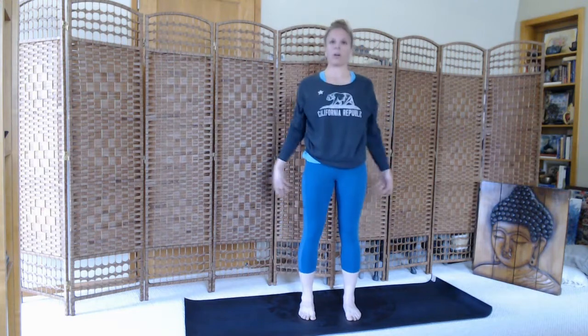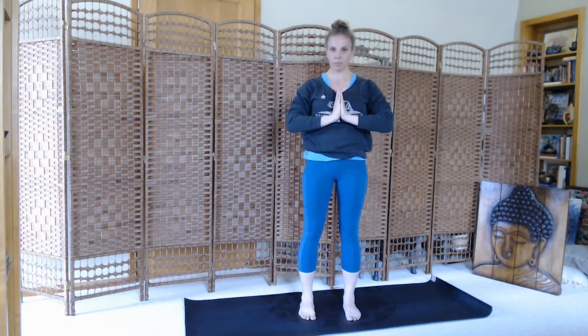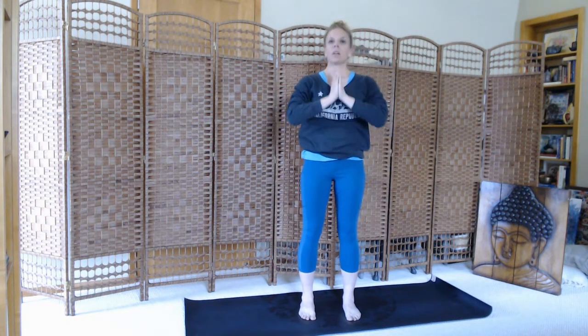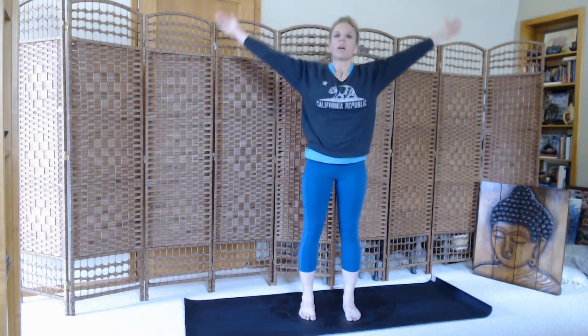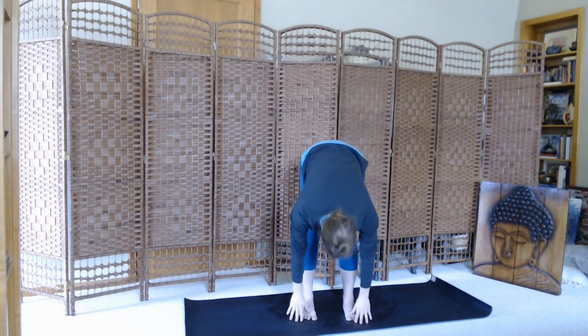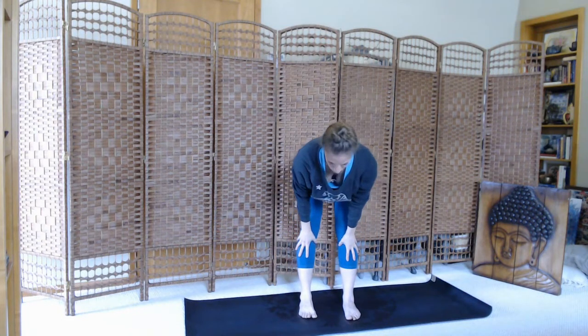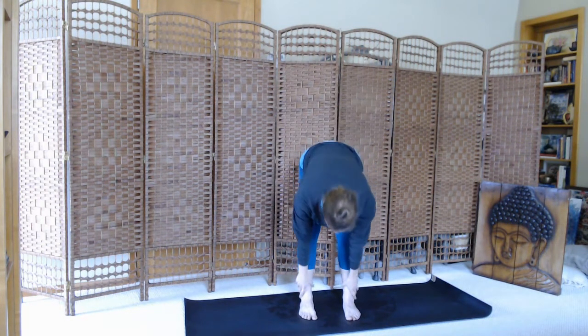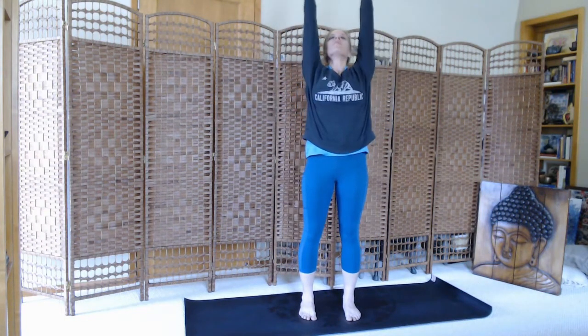Inhale, sweep all the way up. And exhale, hands to heart center. Inhale, stretch tall. Exhale, dive. Inhale, halfway lift. Exhale, fold. Inhale, sweep high. Exhale, heart center.